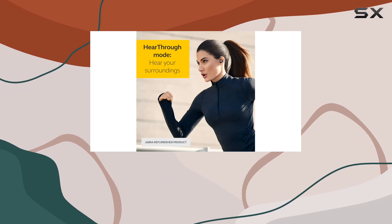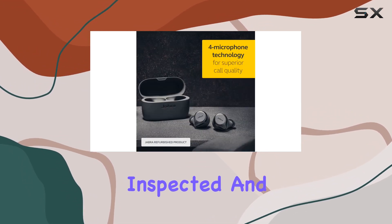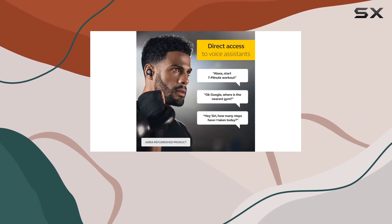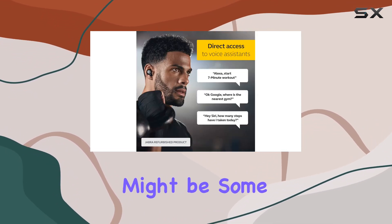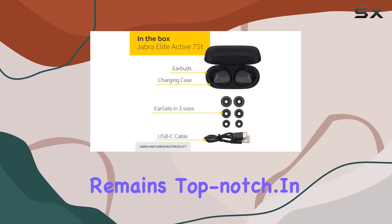Keep in mind that this product is manufacturer refurbished, but it has been professionally restored to excellent condition. It's fully tested, inspected, and comes with a 180-day warranty for your peace of mind. There might be some minor blemishes, but the performance remains top-notch.